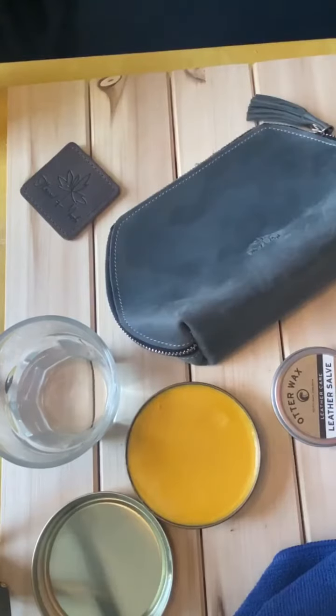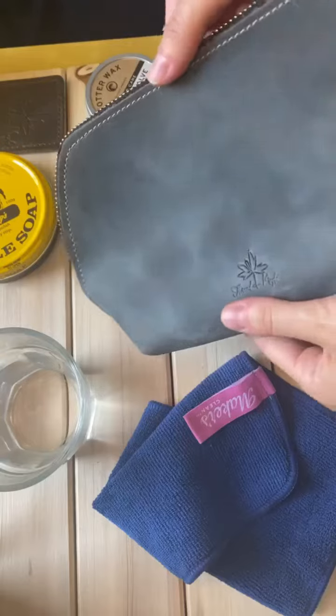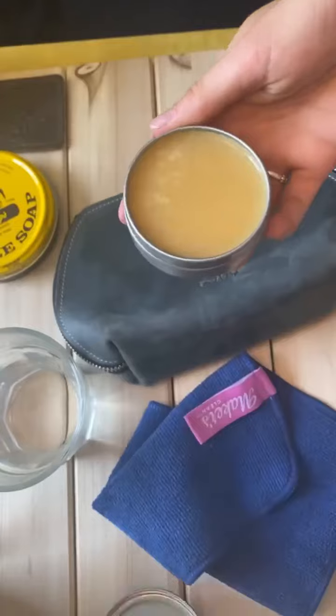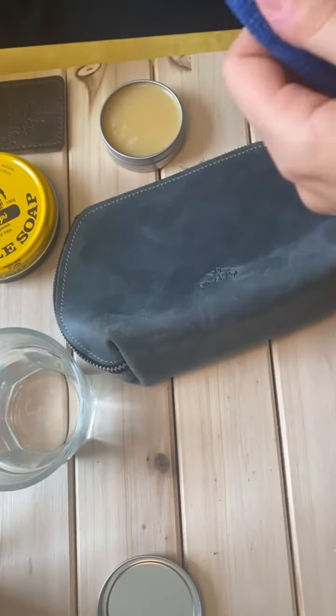After which, you can start with the leather salve. You can still see kind of the saddle soap residue. You could leave it like that, but we found it works best if you use the leather salve afterwards to just make it a clean finish.